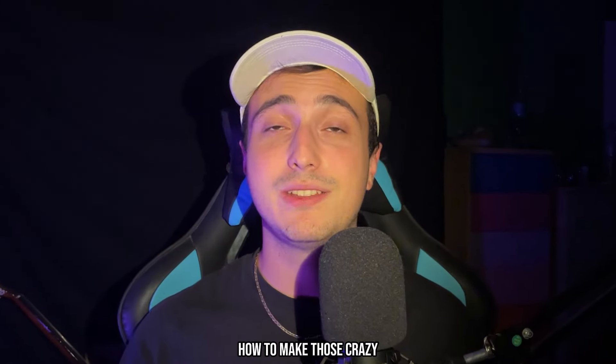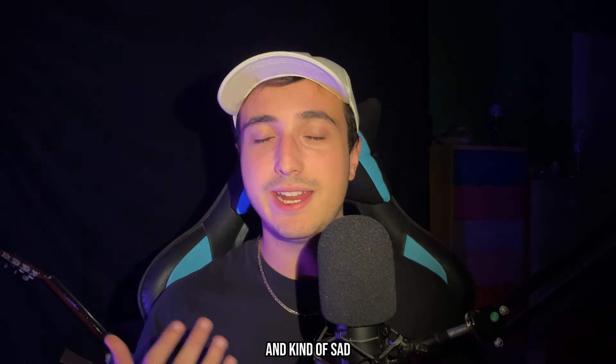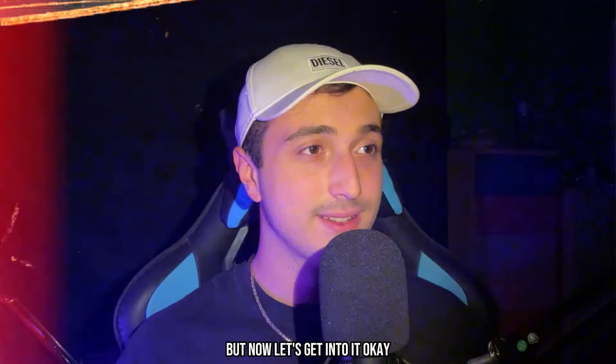Broadwave just dropped a fire album, so today I'm going to show you how to make those crazy pain beats from scratch — you know, those beats filled with emotion and kind of sad. Let's get into it.